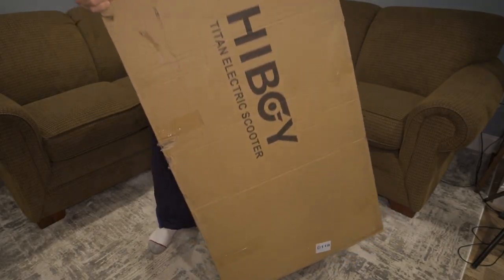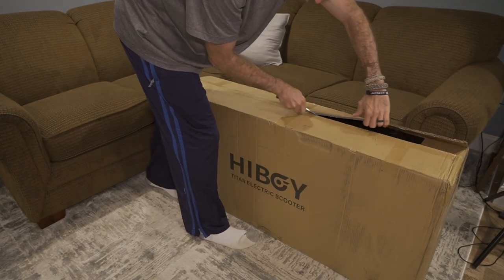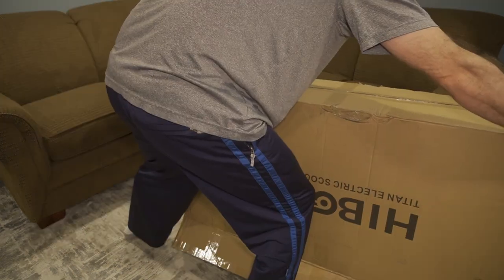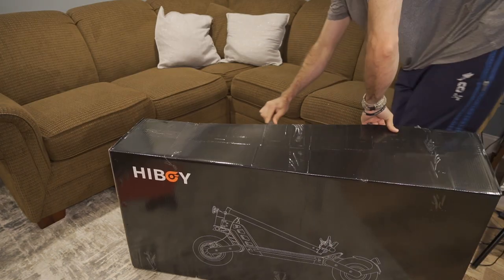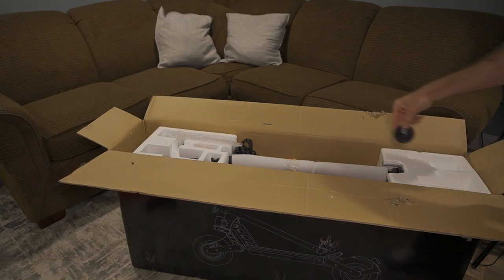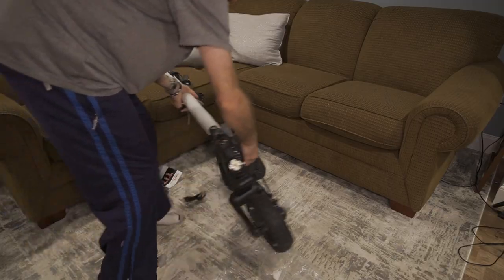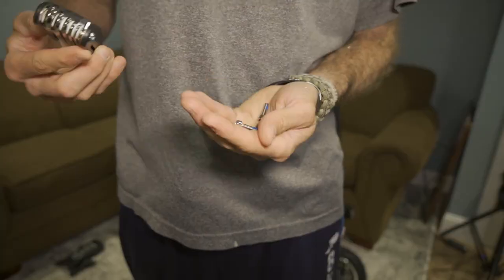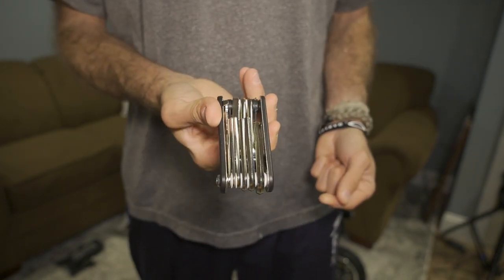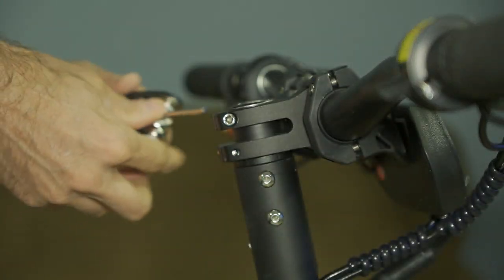Here you can see getting the Highboy Titan ready for use. First and foremost, this is a little bit heavy, so you'll need to take your time and make sure you're capable of lifting it — this may be a two-person job depending on your strength. It's packaged extremely well, and like most e-scooter companies, the product comes almost entirely pre-assembled. Assembly is very straightforward: bring the riser bar up, install your stem, get the bolts tightened appropriately, and you're ready to go.